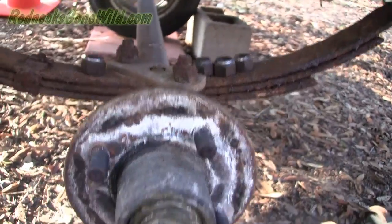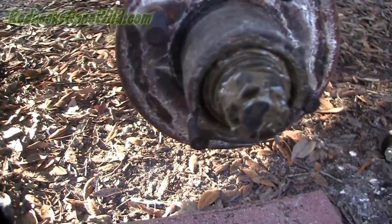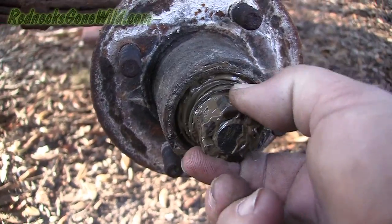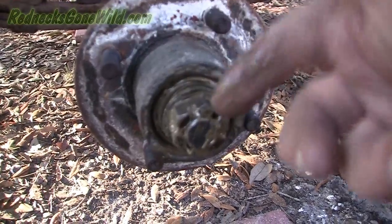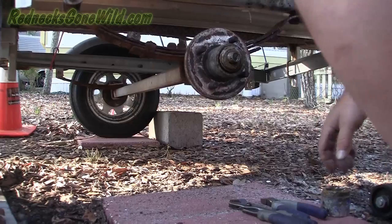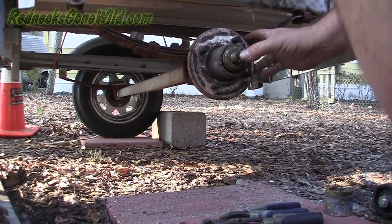Set that aside. Now you can probably take the castle nut off by hand — this one doesn't want to come off by hand so I'm going to get some channel locks and get this off so I can pull the hub out. Now I've got that castle nut off and I should be able to just pull this right on off.